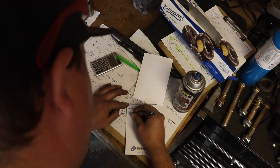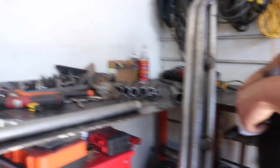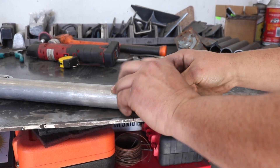Everyone's obviously heard of 'message in a bottle' — well, this is a letter in a drag link, never to be seen again. Or maybe it's like a time capsule. This isn't something he normally does; we just thought it was funny.